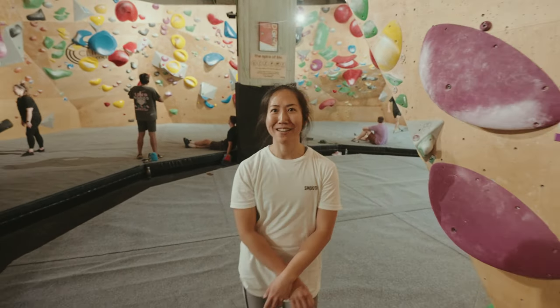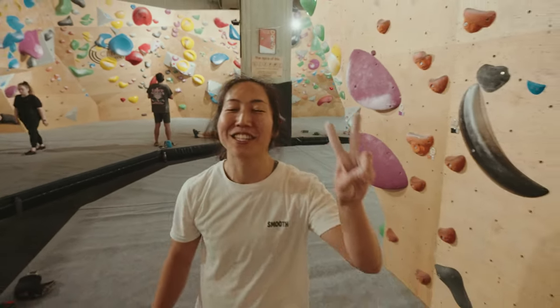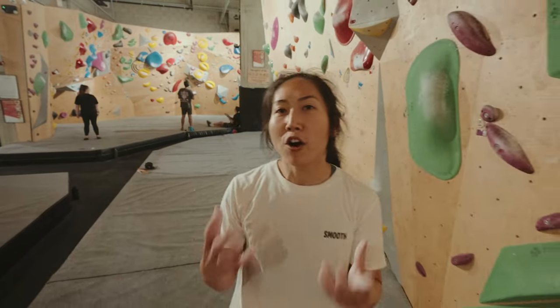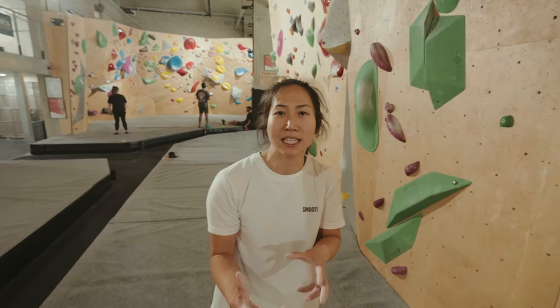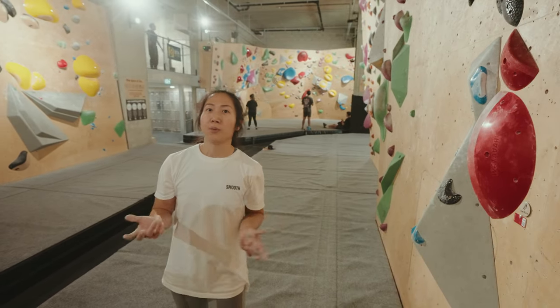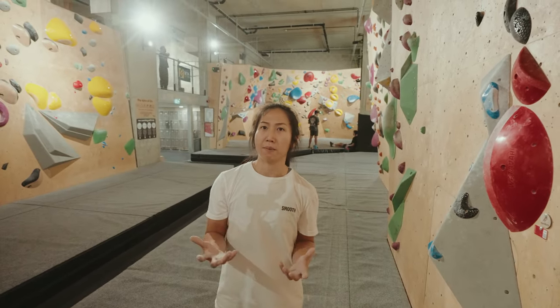When I go climbing, I can't trust my feet and I don't know why — can you help me? Well, that brings us to principle number two, which is to always pay attention to weight distribution. It means that you want to always be mindful of where your weight is. Is it in your hands? Is it in your feet? And how is it distributed? Because that's very much the language of climbing.